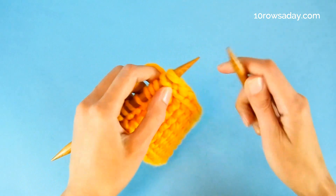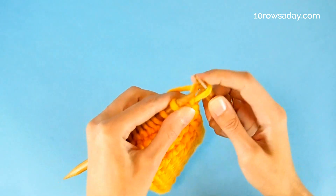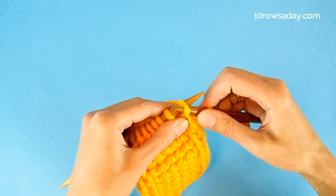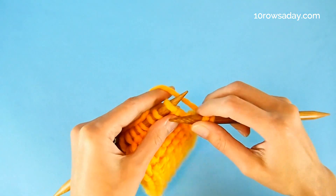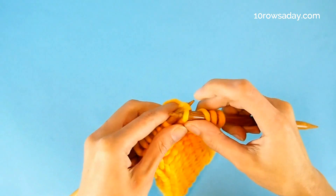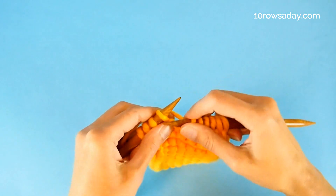In row one, knit the first stitch the usual way, then keep the yarn at the back of the work as you slip the next stitch purlwise — that means inserting the tip of the right needle into the stitch from right to left. Then knit all stitches one by one in the classic gutter stitch pattern until you get to the last two stitches of the row.